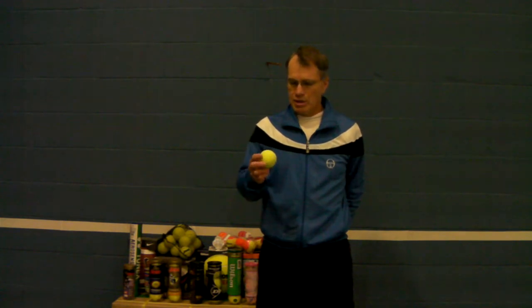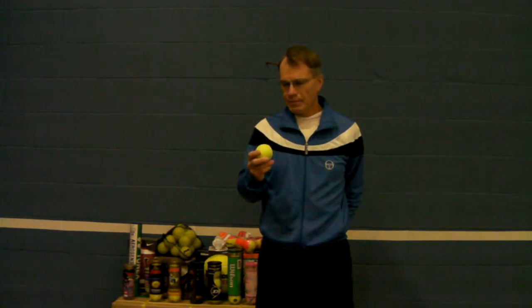First, let's define a tennis ball. It's round. It bounces. It has to be at least two and a half inches in diameter, but not more than two and five-eighths inches in diameter. It has to weigh at least two ounces, but can't weigh more than two and one-sixteenth ounces. When it's dropped from a height of a hundred inches, it should rebound between 53 inches and 58 inches.